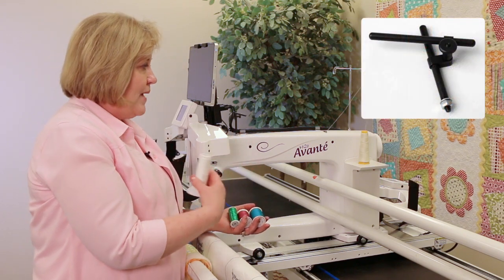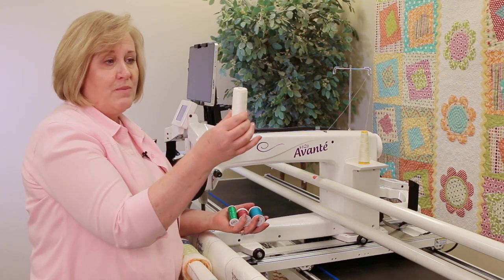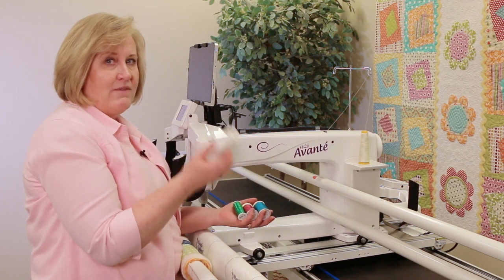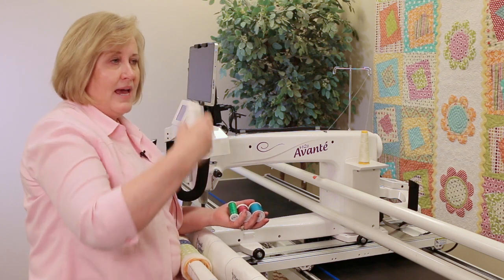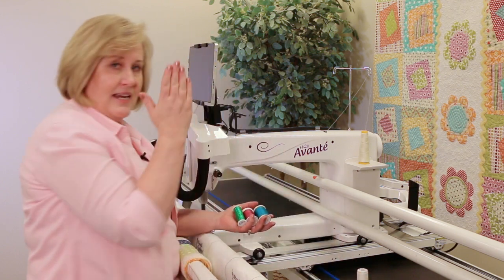Most of your threads come in cones that you use for your long arm quilting, so you'll put your cone on the back of the machine. But what if you want to use a spool, and what if that spool is a type of thread that needs to spool off as it lays horizontal instead of standing up?